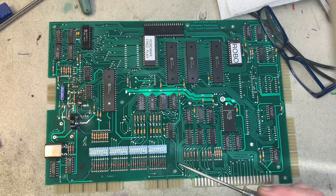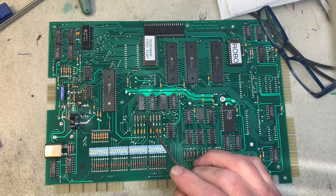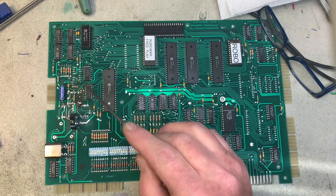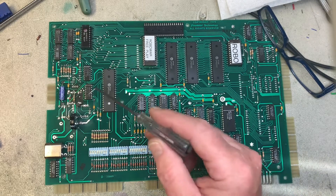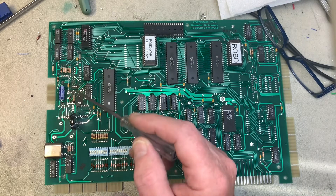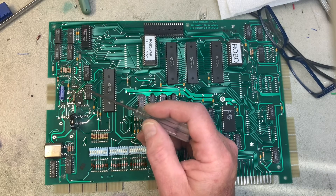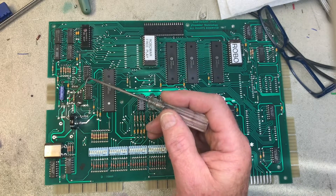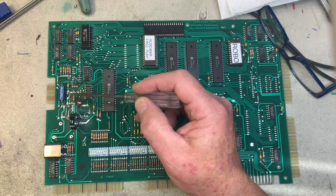I have cleanly removed the 7400 and 7404s and installed sockets, then replaced the parts with NOS parts from my supply. I also replaced the incoming filter and 5-volt filter cap, installed the Dallas Maxim 1811 equivalent reset generator, and added the necessary jumpers — all outlined in the Pinball Wiki. This is a 1-farad 5-volt super cap, and I leave the 62-ohm resistor in place because it limits the discharge of the super cap.